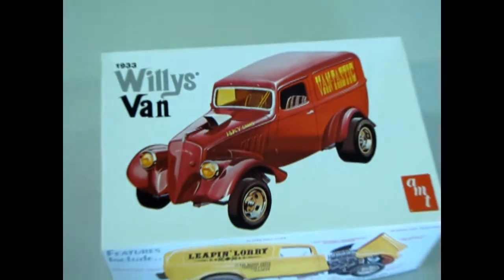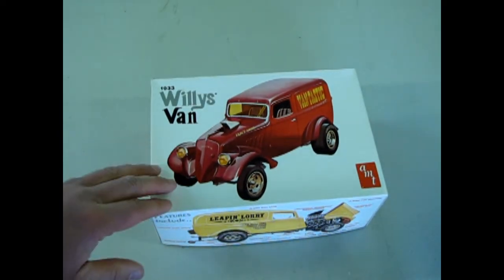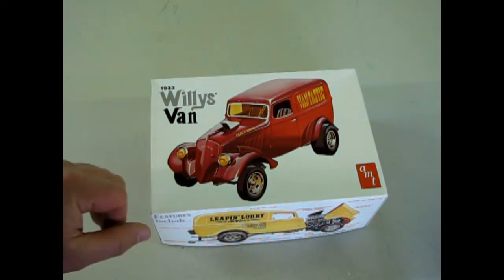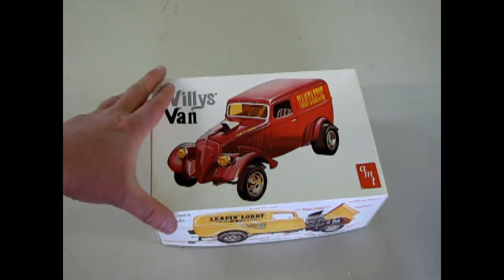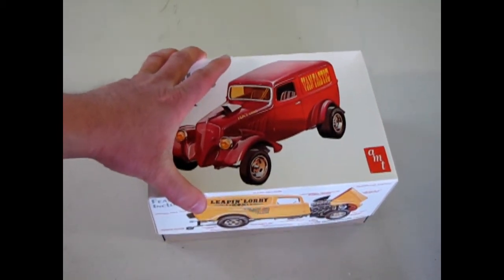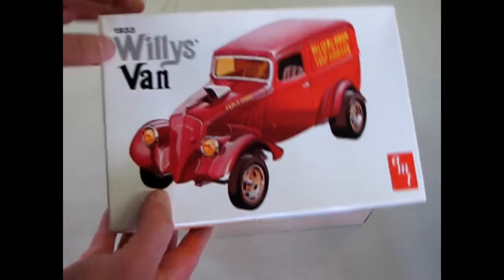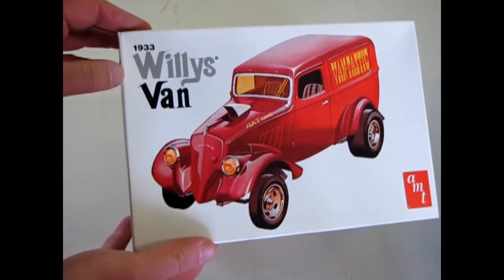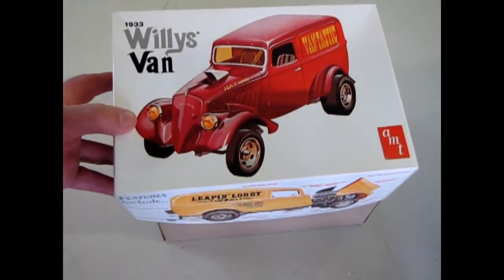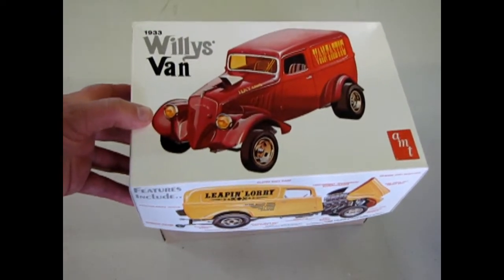Here's a great one for you drag racing model kit building fans out there. This is AMT Ertl's 1933 Willy's Van. There's kind of a blue haze going on here — not sure what happened. This is a cool old dragster kit from 1995 that they reissued. The original box art is from the 70s. This one came out under RC2 and you could probably find it on eBay. This is out of my own collection.